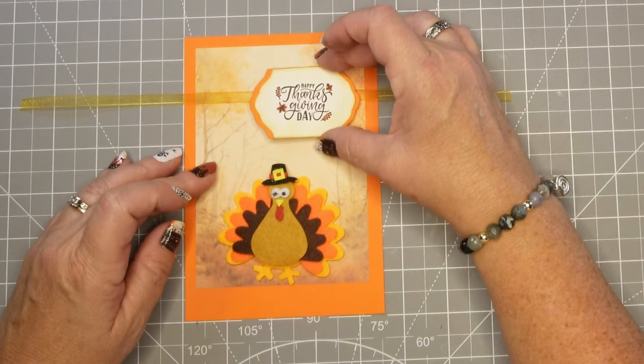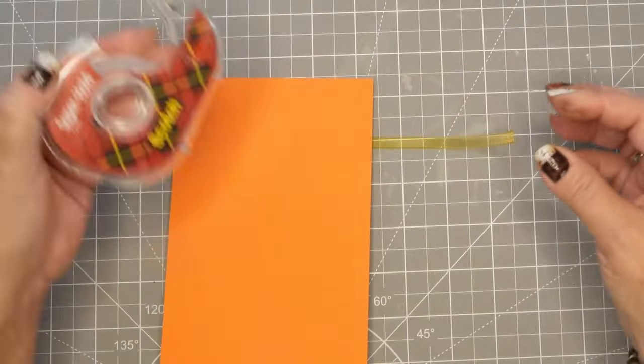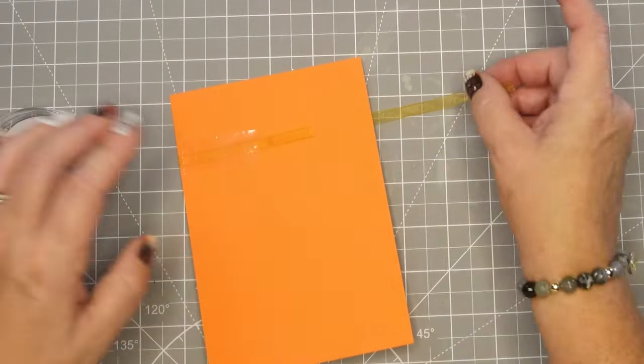So that is as simple as it is, but these turkeys are so cute. When I picked them up, I thought these are too stinking cute — I can't pass them up. Then I'm just going to take a little bit of tape and this is very, very thin ribbon.